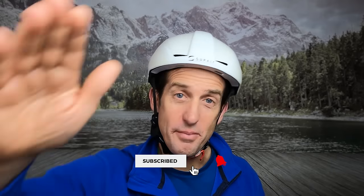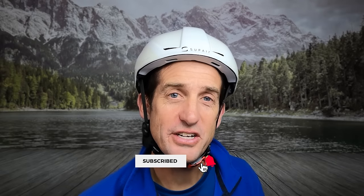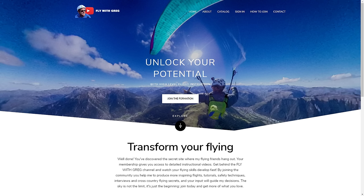If you're new here, subscribe and hit that bell for notifications. If you want to support the channel and take your learning to the next level, visit flywithgreg.com.